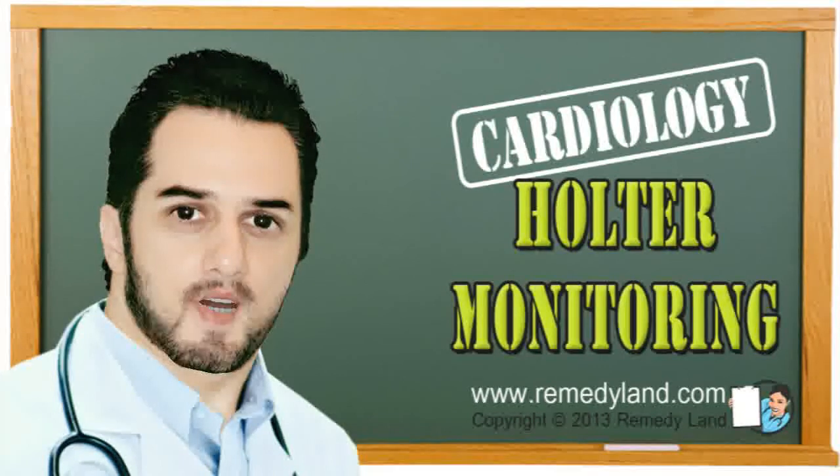Howdy and welcome to another video edition of Remedyland. Today I want to talk to you about Holter monitoring.